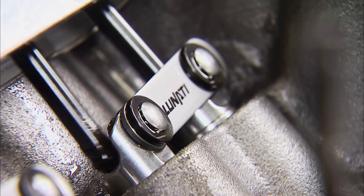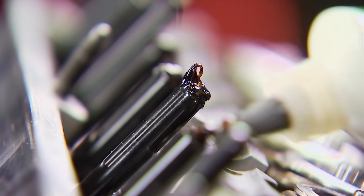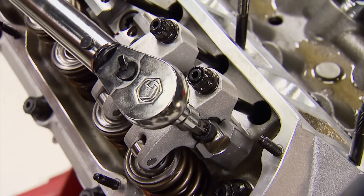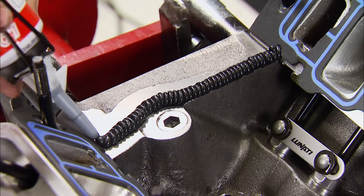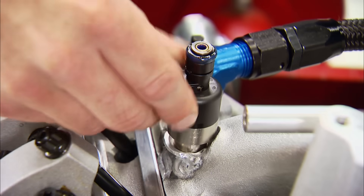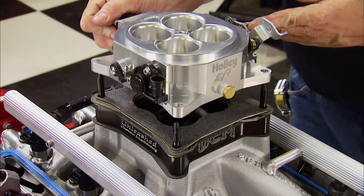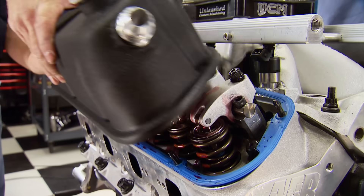The new lifters have a taller body, so a shorter pushrod is required — Comp Cams sent us a set to accommodate them. Extreme pressure lube coats the ball ends to prevent premature wear at startup. Our Jessel shaft rockers go back on: 1.7 ratio on the intake and 1.6 on the exhaust. Lash is set at zero and will be done in the dyno room. With Felpro intake gaskets in place and beads of Loctite Ready Gasket on the china rails, the Super Victor intake — now converted to port fuel injection — seals up the lifter valley. 120 lb/hr Holley injectors supply fuel and Holley universal fuel rails top them off. Topping off the intake is Holley's 1,000 CFM billet throttle body with TPS sensor and idle air control motor.